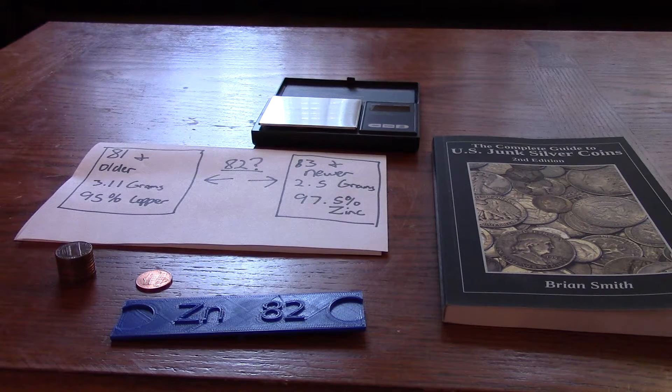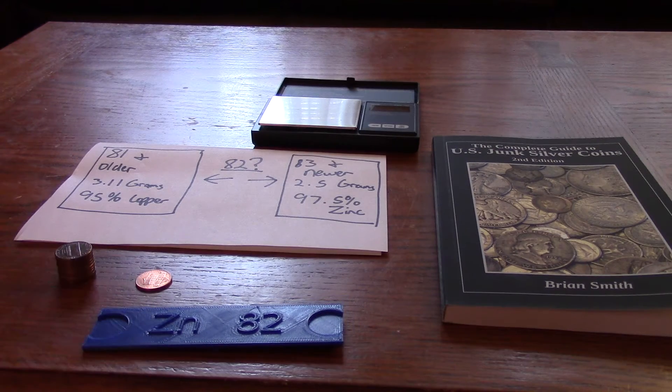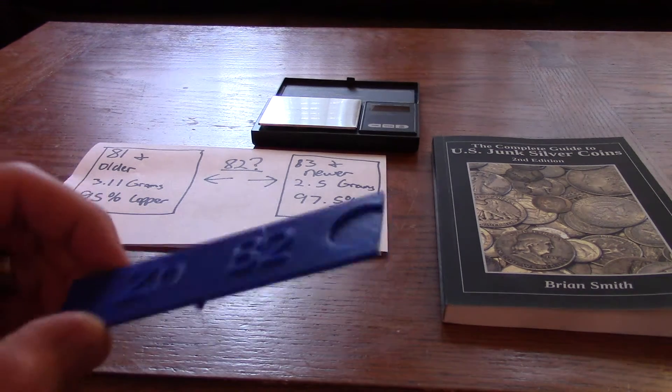I got an email from a reader of my book and the gentleman was talking about a popsicle stick with a toothpick for a fulcrum that could tell if a 1982 penny was copper or zinc. So I tried to design and 3D print one in plastic to do the same thing, and this is what I came up with.